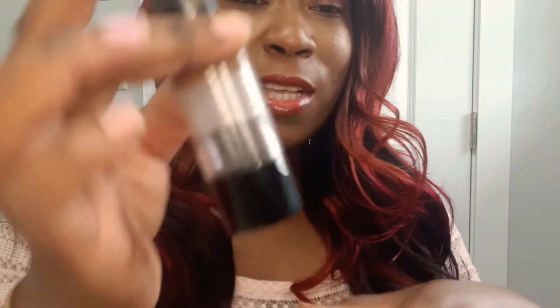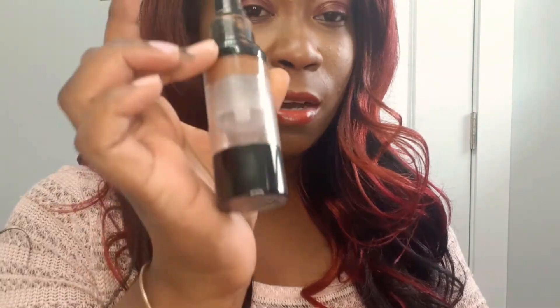This one here is the coffee bean. So if you have a complexion like mine, you can try either the almond or the coffee bean. You can see I'm always using this one — it's almost finished. So this is the coffee bean — I'm going to rub it right in so you can see how it matches your skin tone.